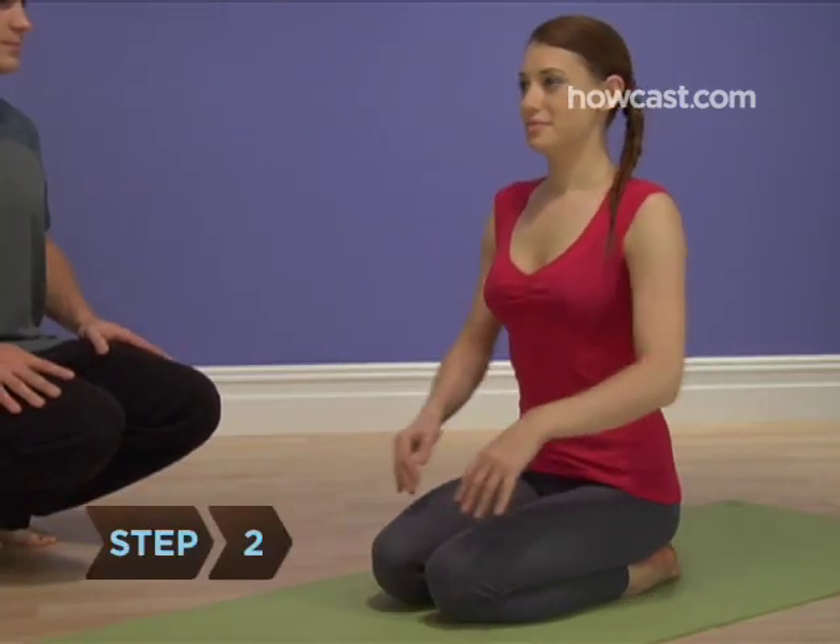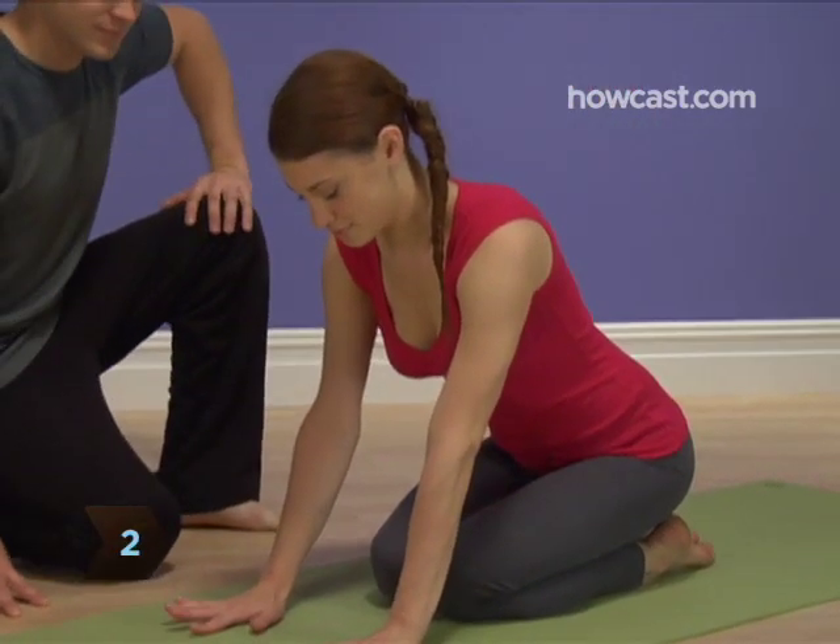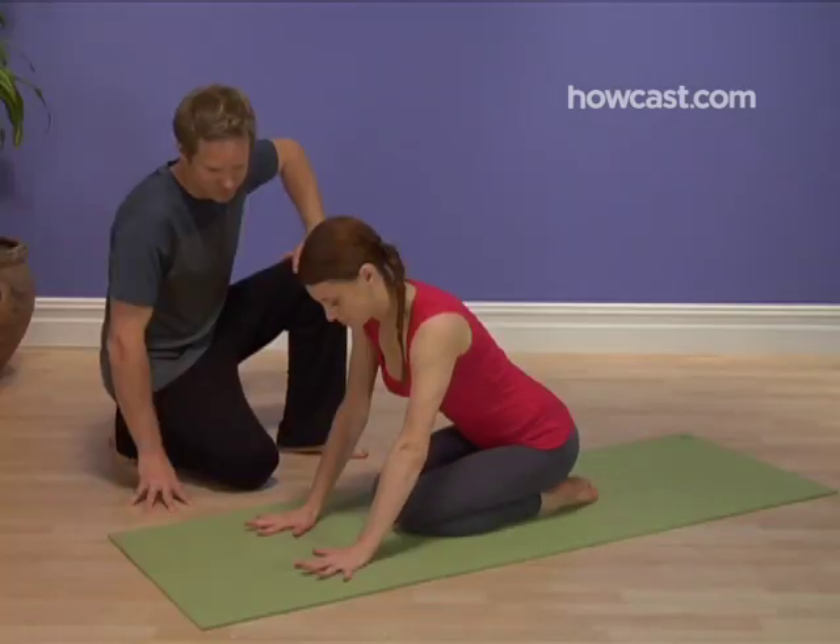Step 2. Exhale and place your hands on the floor, shoulder-width apart with your fingers spread out, about two feet in front of your knees.